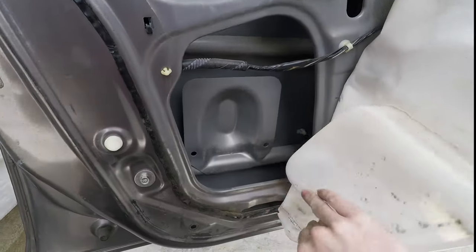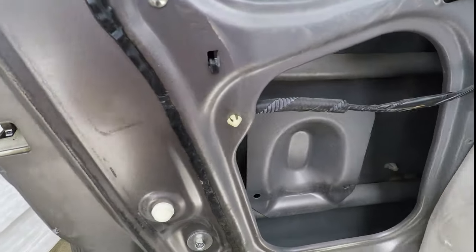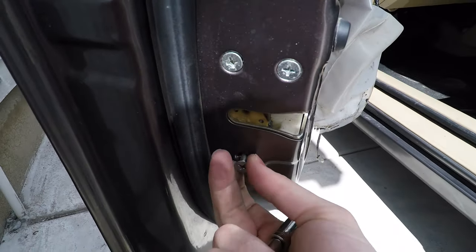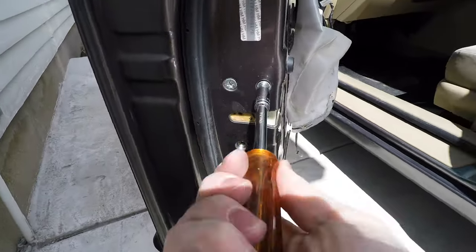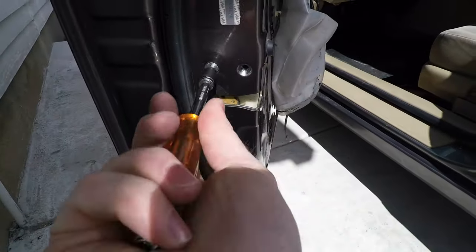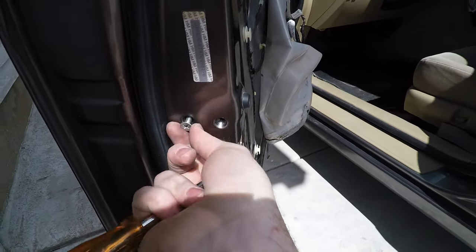With the door panel removed you can pull back the plastic to expose the inside of the door. This is the part that's causing the problem so it's got to come out. Next remove the three bolts that hold the door latch in place. These are really tight because the door latch takes a lot of pressure when you shut the door, so when you put it back together make sure you put them back in really tight.